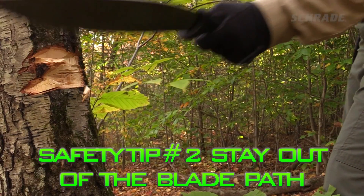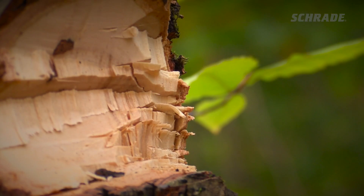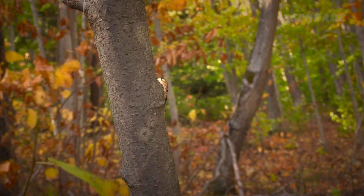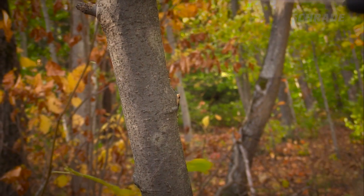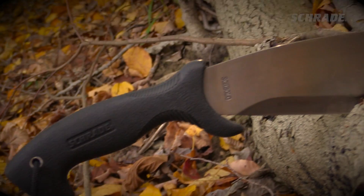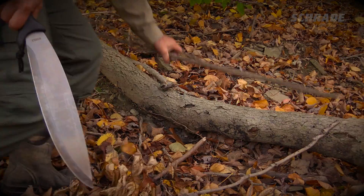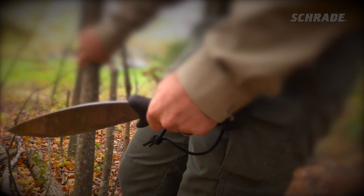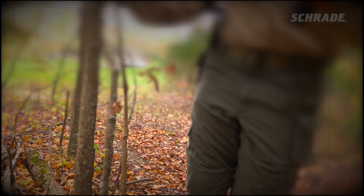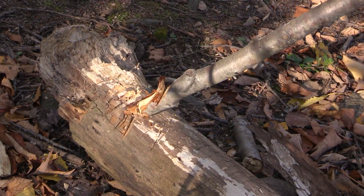Whenever performing chopping or splitting tasks, be extremely mindful of the path your blade must travel. Take into account that no one is perfect, and even an expert can occasionally miss their target. Choose to perform these tasks in a manner that is both safe and effective. When chopping a log lying horizontally on the forest floor or felling saplings, take a knee or stand off to the side of the target area, preferably in the direction of your non-chopping hand. Both techniques will keep your body clear of the blade even if you miss your target or slip.